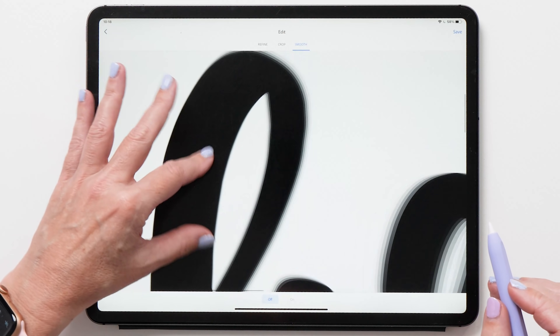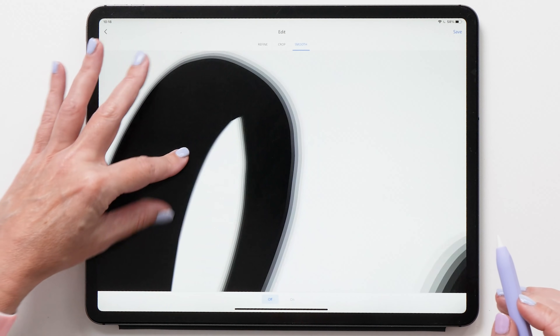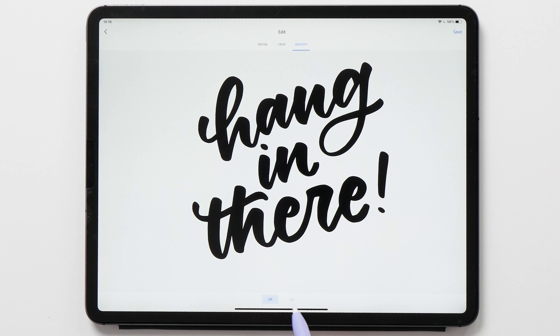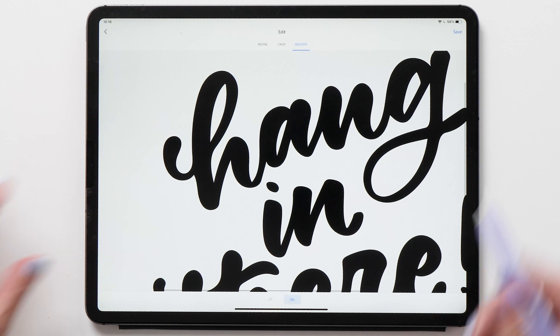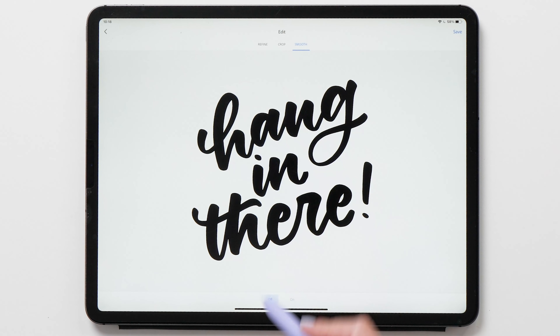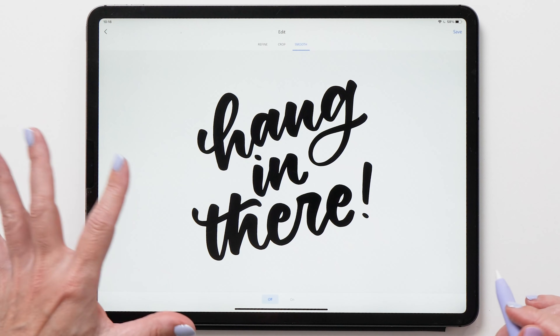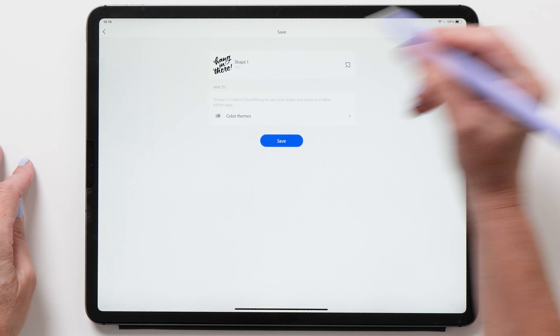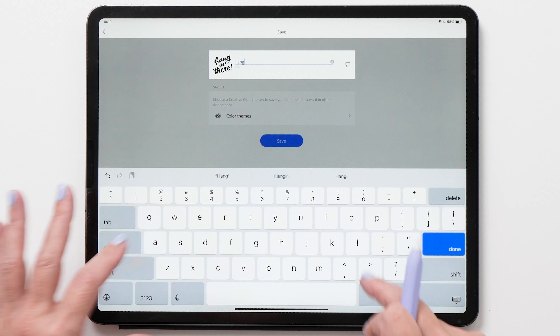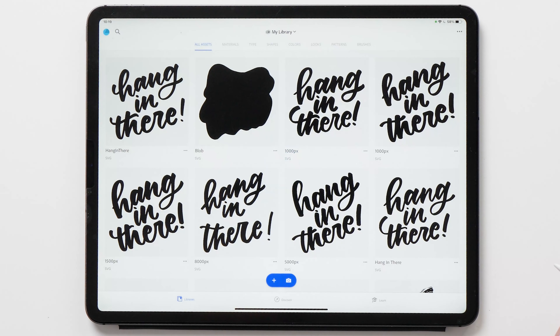You can see there are still a few artifacts — this is mainly because I haven't spent enough time refining the edges before exporting. At the bottom you'll notice it says Off and On for smoothing. If I turn it on it smooths even more, but I don't like the results — I'm losing some of the shapes of my lettering piece. Toggle between off and on to see the difference, but I prefer Off as it's more true to what I want my lettering to look like. Now tap Save, give it a name — we'll call it 'hang in there' — and save it to your Creative Cloud library.